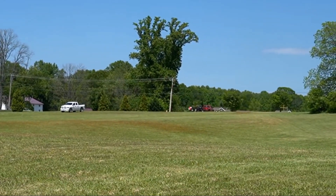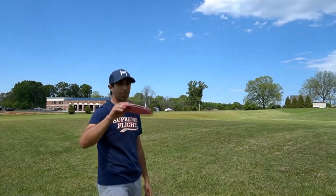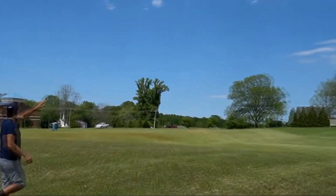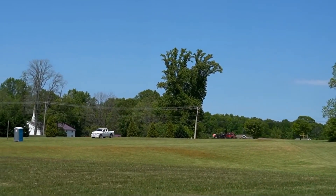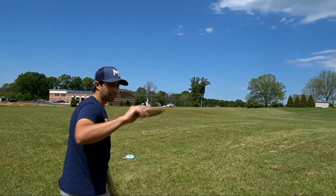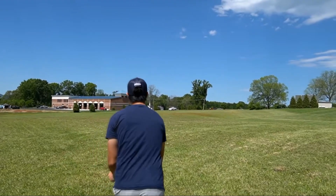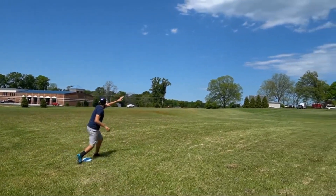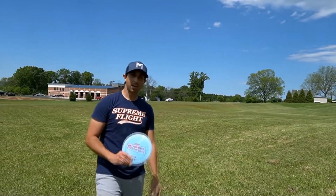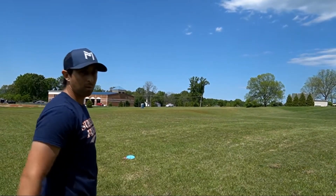Looking at the flight here, he just put that thing on spike hyzer and it flips up and goes so straight. As far as a touring pro goes, there's not much use for discs that hyzer flip this much very often. It flips up and turns over super late in the flight, which is a great shot to have in your bag but it's very touchy. A lot of times that's not the best golf shot - it's sometimes the only shot that will work on a specific hole. He put that on a hyzer and it went way to the right, so these things are super flippy.